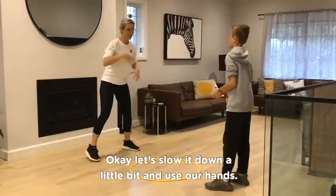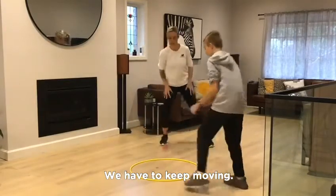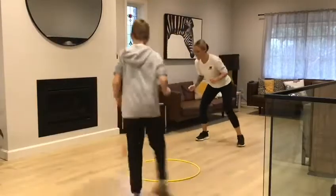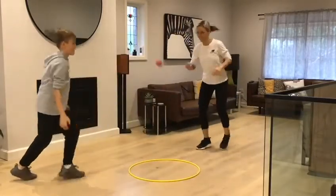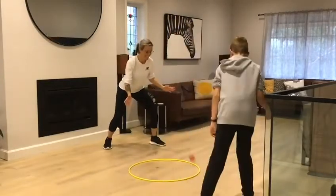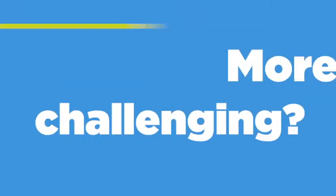Okay, let's slow it down a little bit. We need our hands. Here we go. One. Let's keep moving — one. Two. Five. Five. Four.